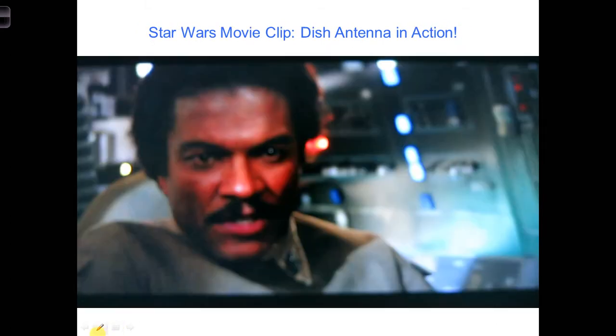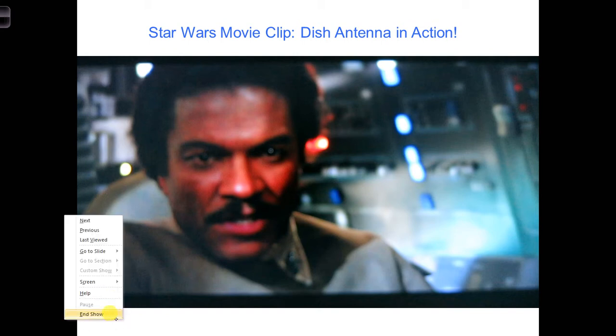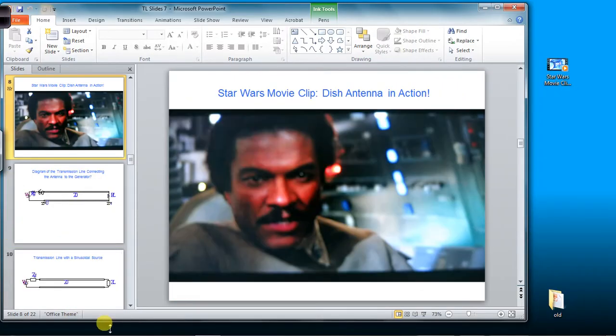Having access to the security cameras on the Death Star, let's take another look at the accident to see if we can get any clues as to how and why the transmission line melted.